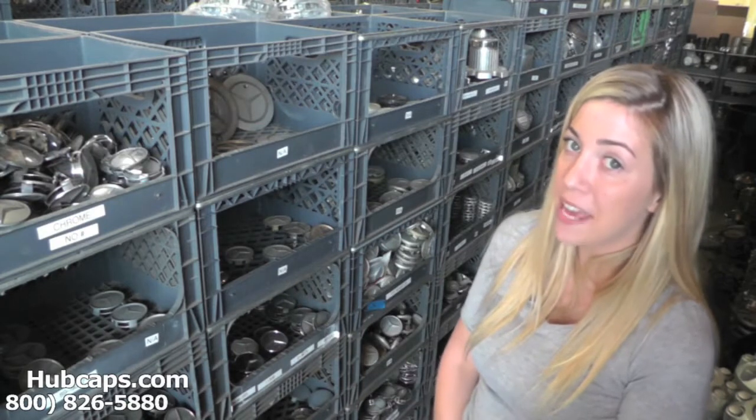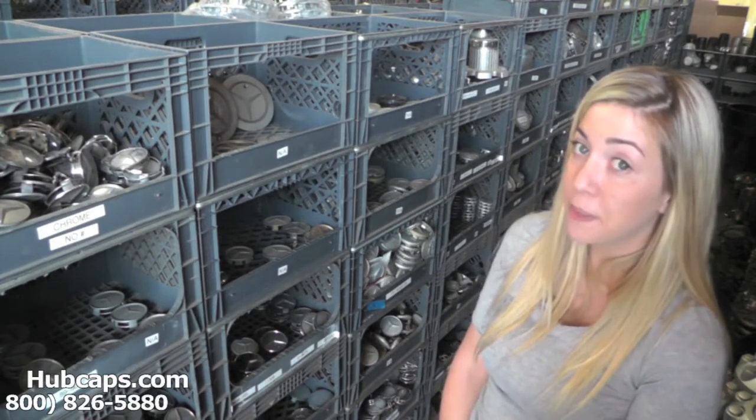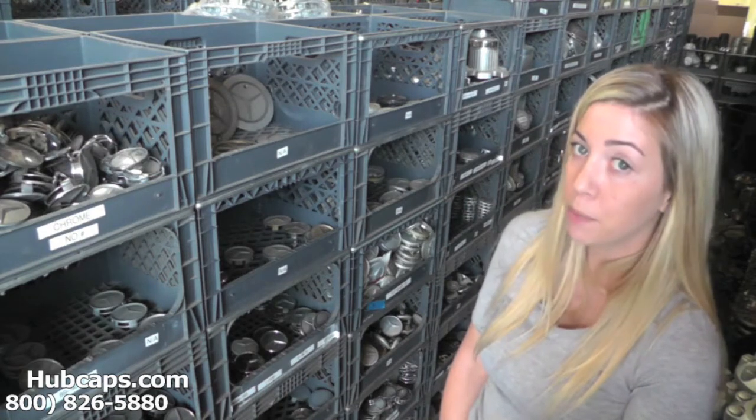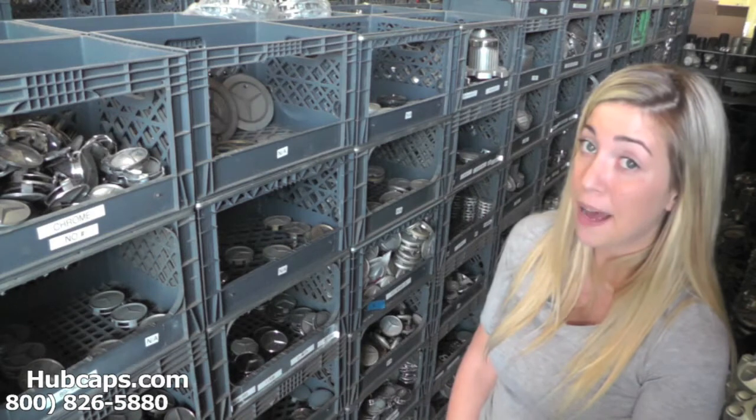Hey everyone, it's Brittany from Hubcaps.com. Today's video was made for all of you looking to replace your factory original Jeep Patriot center caps. You definitely came to the right spot.